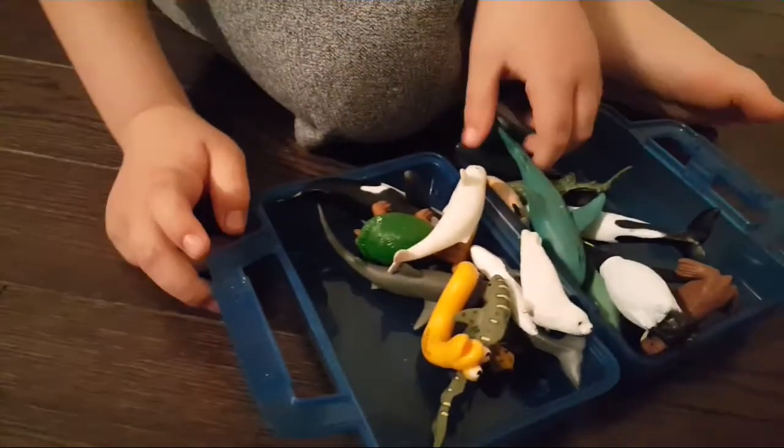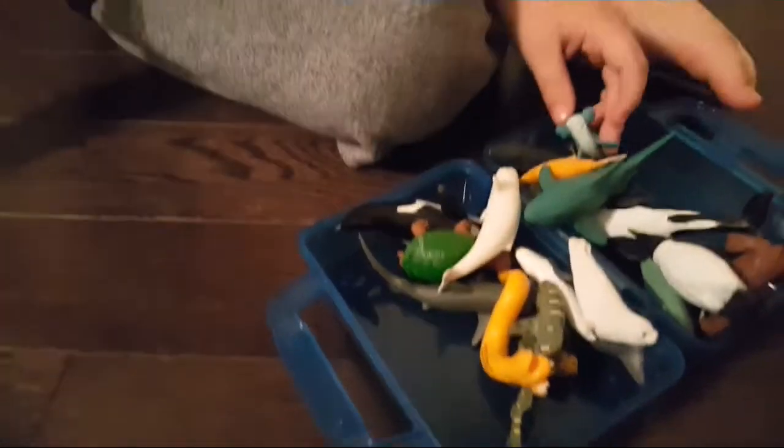We'll open the case by this, and you can open it and you see a bunch of sea animals. So I'm going to tell you about these.